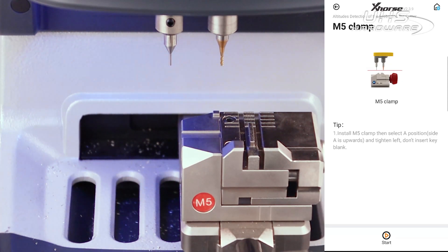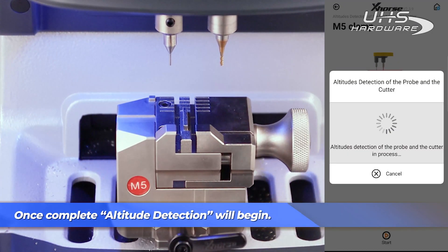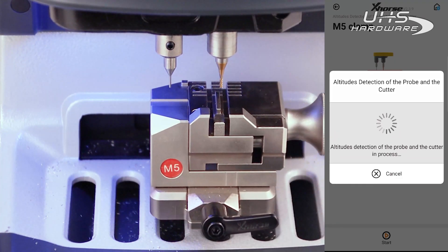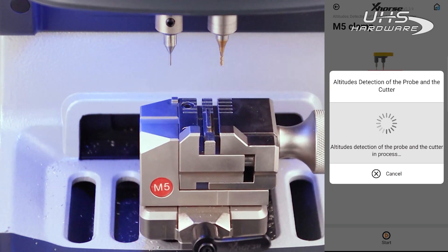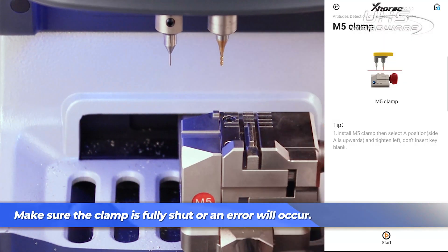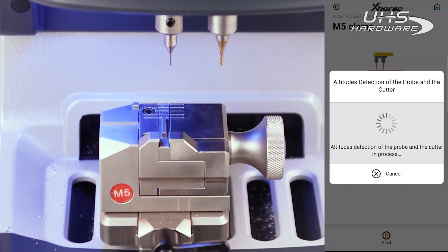Make sure the clamp is fully closed before you begin altitude detection, or you will error out and not be able to complete this step.